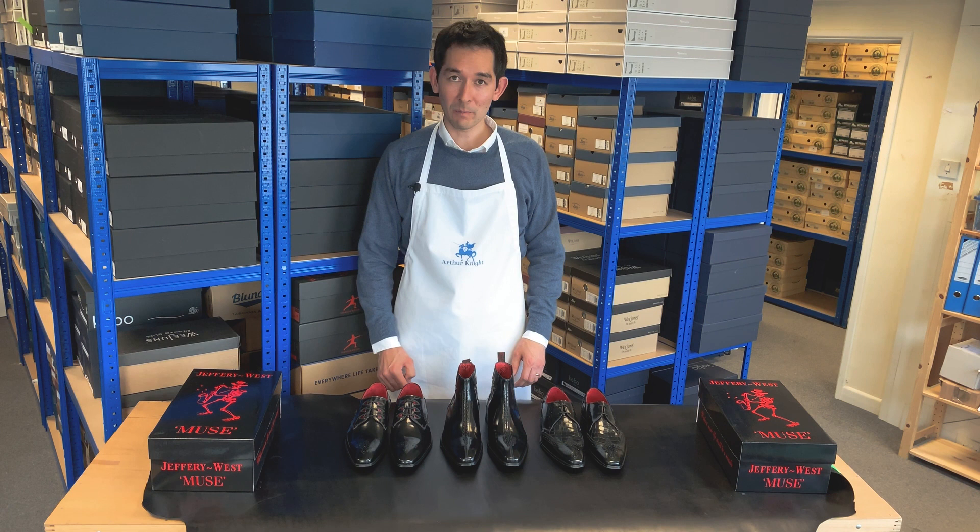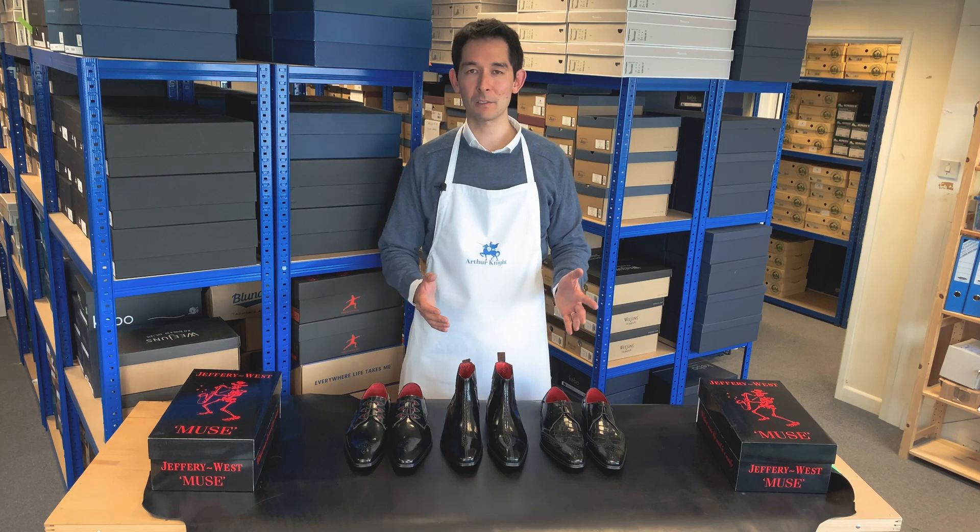Here in front of me we have three Geoffrey West shoes. They're all part of the Muse collection, which is their entry level designer dress shoe, typically retailing around £170 to £240.